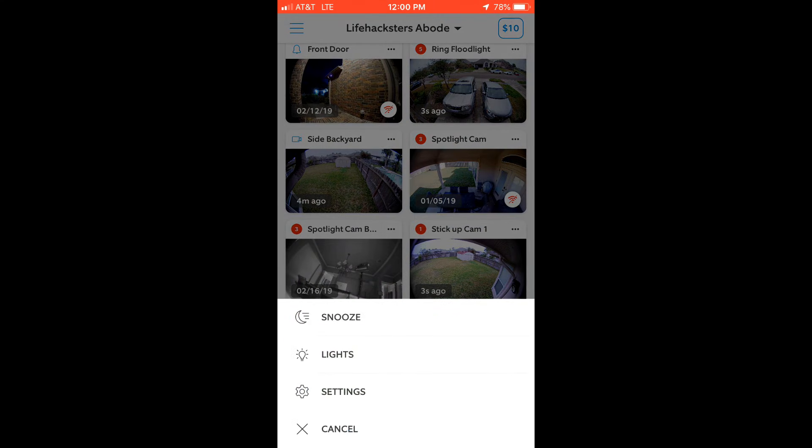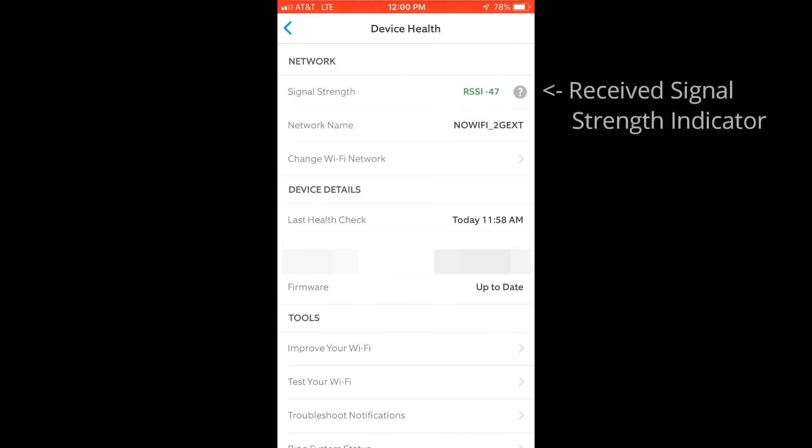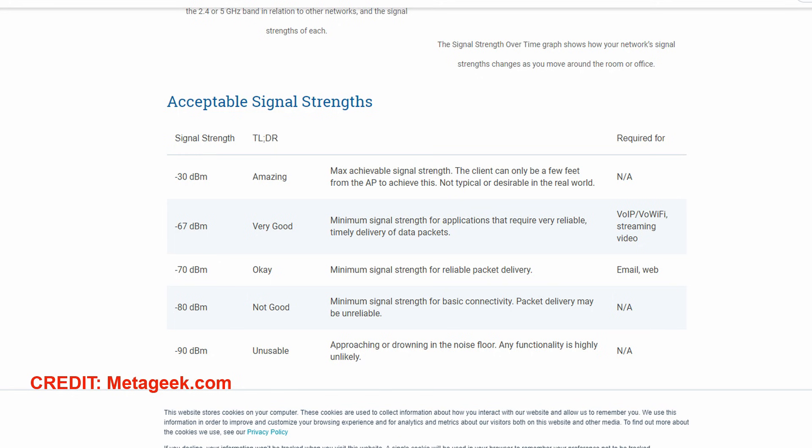Ring has a signal indicator in the settings called RSSI — the Received Signal Strength Indicator. Compare what shows in the app to the table: the lesser the number, the better and more reliable the connection is. Depending on other factors, especially interference, this number can fluctuate up or down.